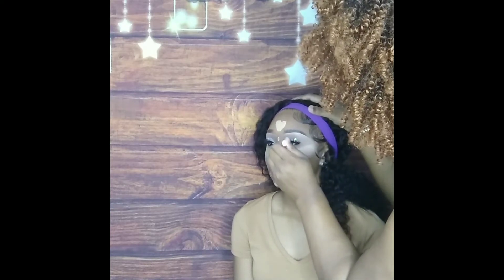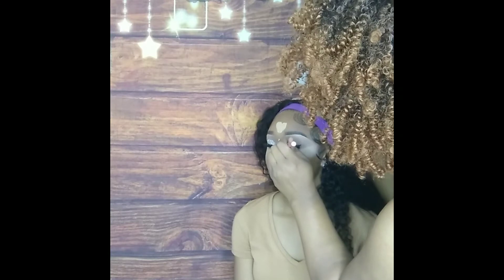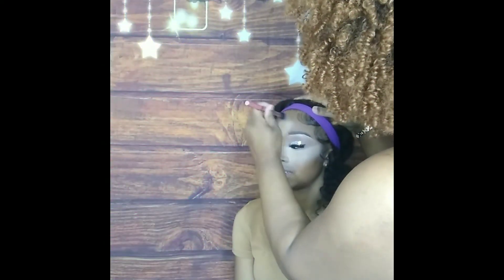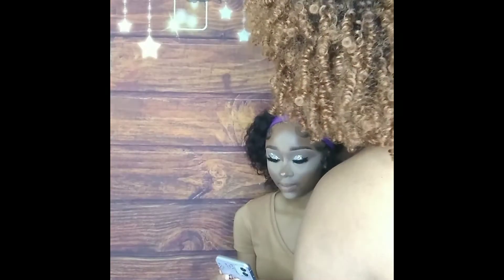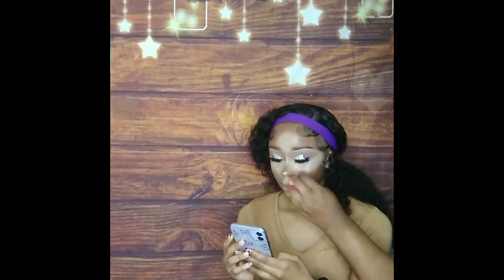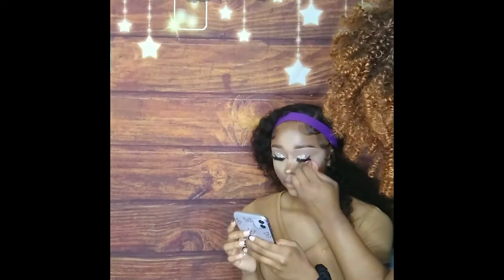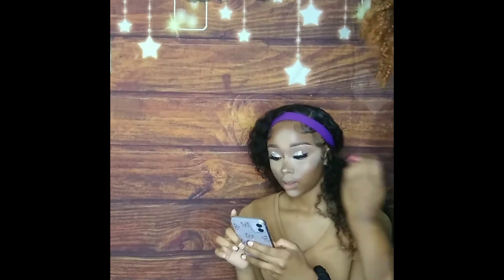I'm going in with a Real Techniques setting brush to blend out her concealer. After using the setting brush to blend, I'm going to take a damp sponge to marry the edges of the concealer into the skin so it won't be so harsh and ghostly. We want a nice bright under eye, but smooth and skin-like to just brighten her up.